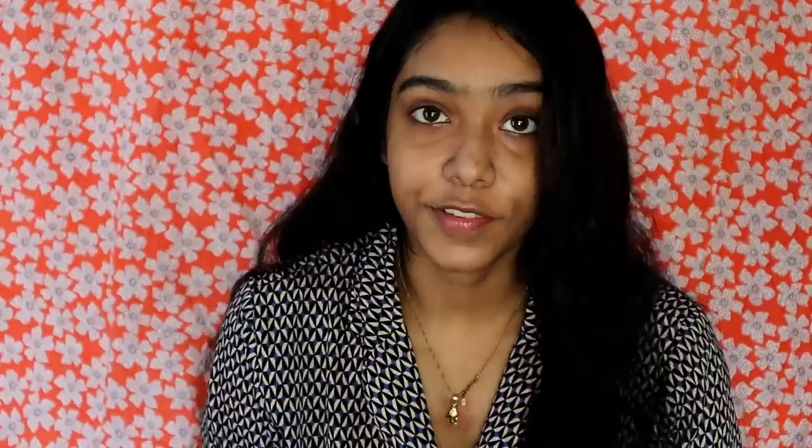So the first thing I got was the cleanser. Let's have a try — I am taking two or three pumps of it. A little goes a long way as it is a foaming face wash, and you need a very little amount to get a good foam.